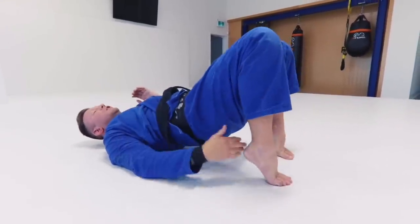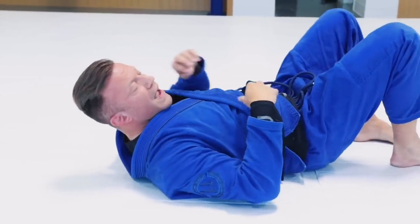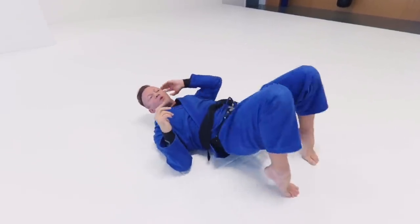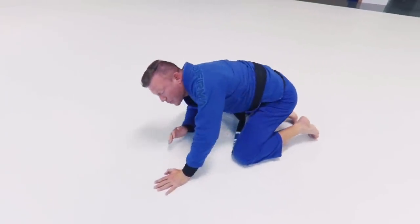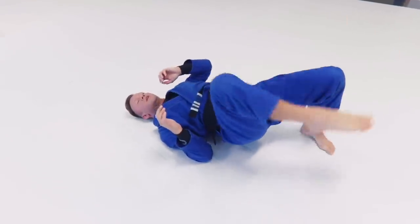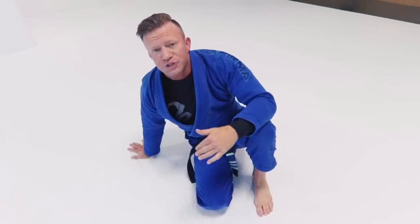I get my feet underneath my butt as much as I can, bridge up over my shoulder, and look the direction I'm going — both ways. If we want to add something extra onto the bridge, we can turn this into a flip: bridge up, thread my leg through, and come up to my knees or feet. That gets me into my turtle position, which comes in very handy for an uphill escape out of a bridging movement from side control or mount.